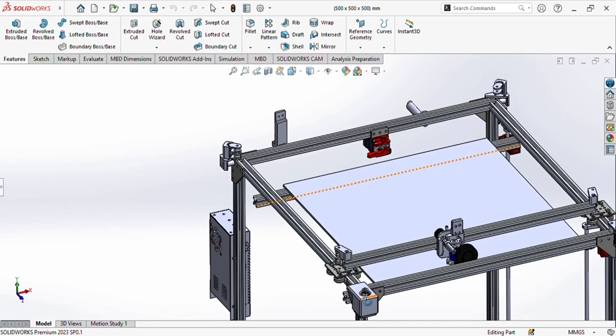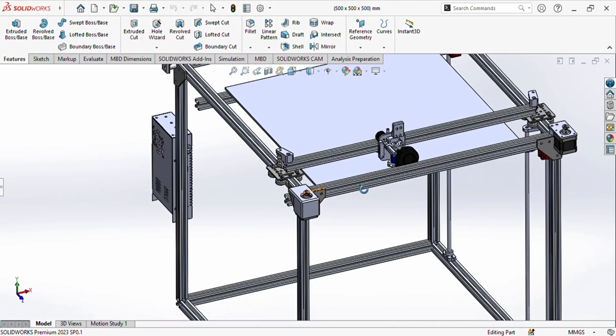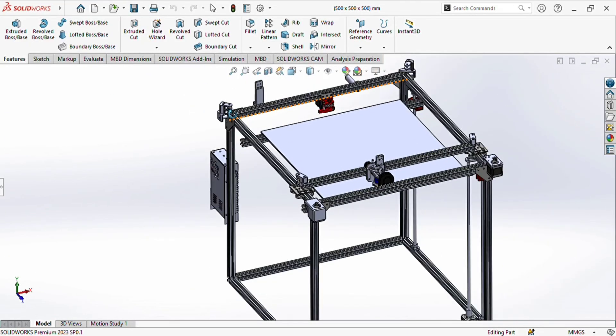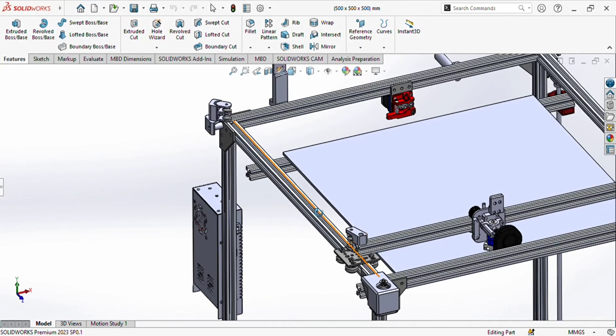After that you can attach the timing belt with these two motors. This is the GT2 timing pulley with 16 teeth or 20 teeth — whatever you choose. These are the 3D prints to hold the pulleys, and also these are the 3D prints to hold the pulleys. After that, this is the heated bed.